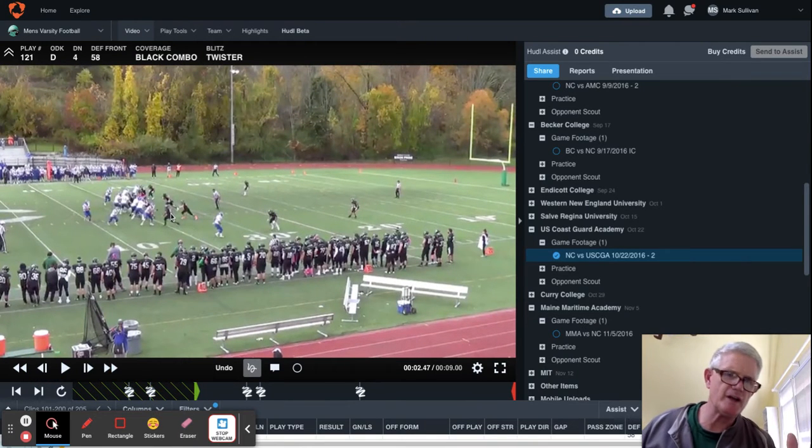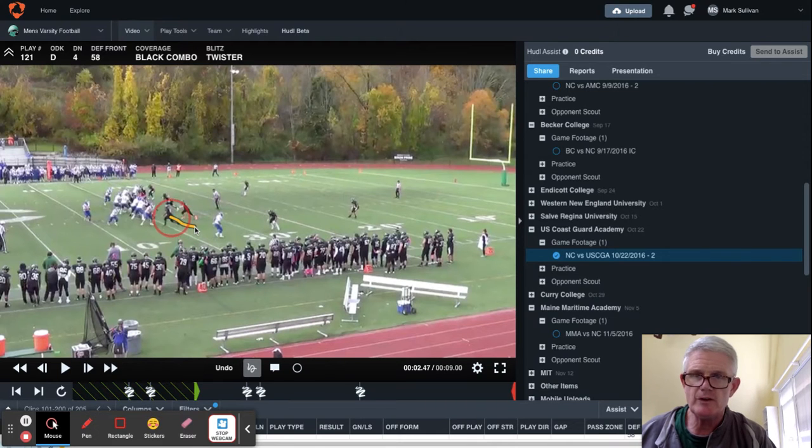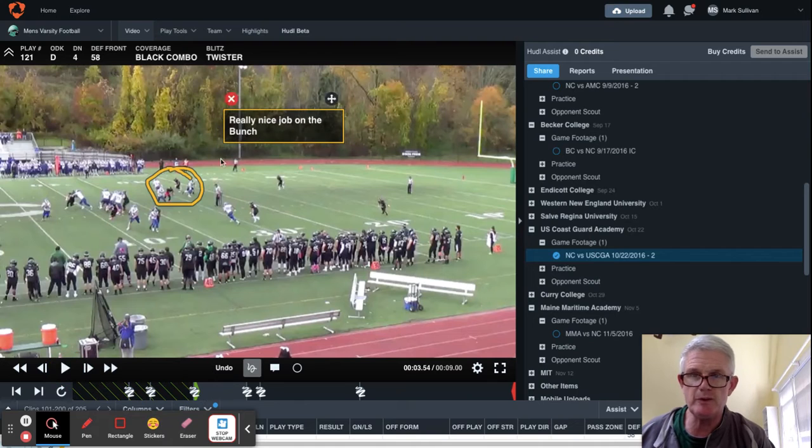As you can see, the defensive end — and I forgot to mention this — as he was ripping upfield, very clearly the tackle was to him. But Coast Guard was huge in releasing backs out in passing situations, and they essentially threw hot. So the defensive end on the side of the halfback had an automatic peel that week as part of the game plan. So watch him — he peels off, does a beautiful job with that.